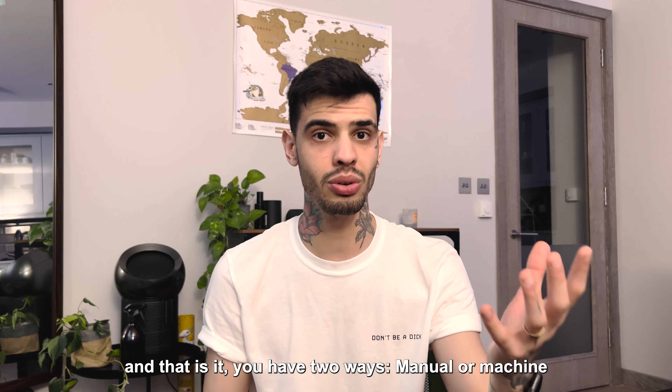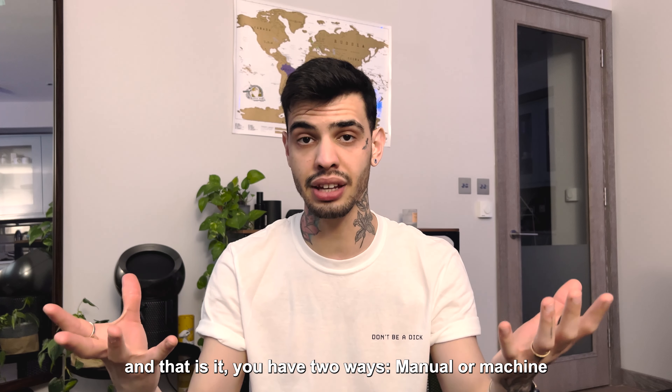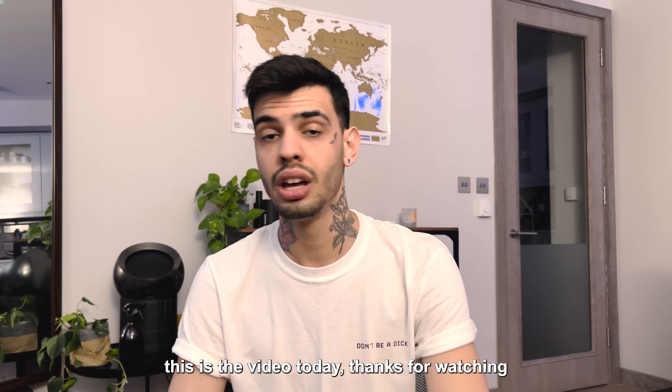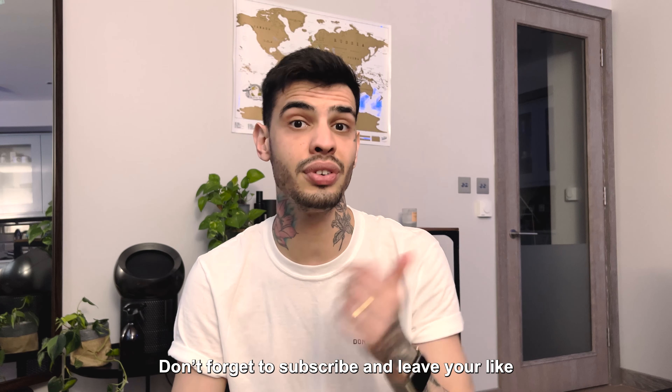That's it — you have two ways: manual or mechanical. That's the video for today. Thank you for watching, don't forget to subscribe to the channel and leave a like. If you have any suggestions or subjects you'd like me to talk about, just leave them in the comments. Thanks so much, guys — stay caffeinated!